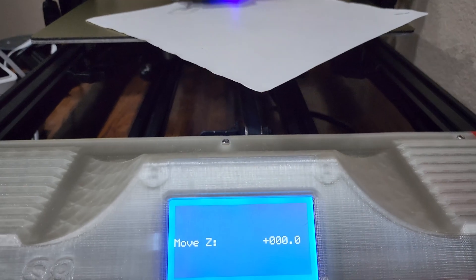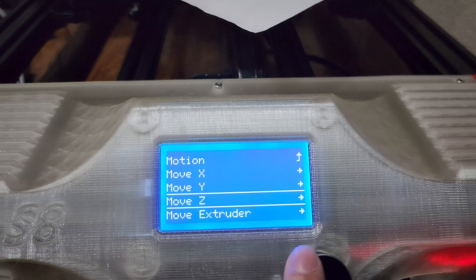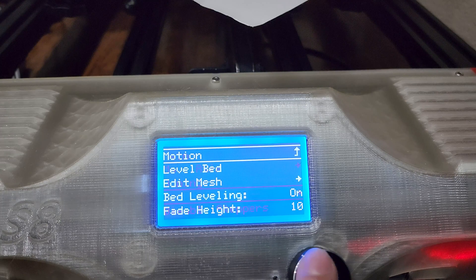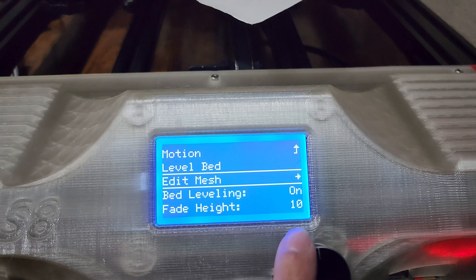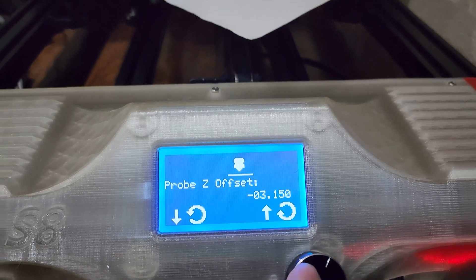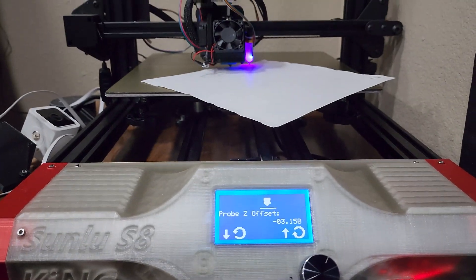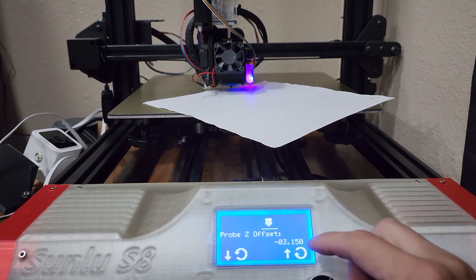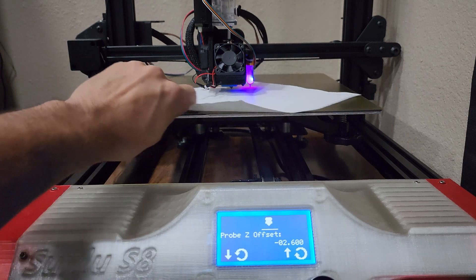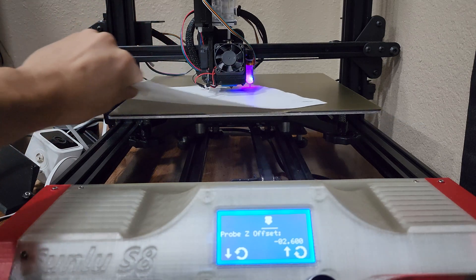Now that you have your nozzle zeroed out and homed, let's make the micro adjustments as needed. Go back to motion, then bed leveling, scroll down to probe Z offset — this allows you to make micro adjustments of the nozzle. Raise it up so your paper or whatever you're using effortlessly slides underneath, then set the nozzle down one click at a time until you have your desired nozzle height. I like to have a decent amount of resistance on the paper as it's rather thick; if you're using something thinner like a receipt, you'd want less resistance.